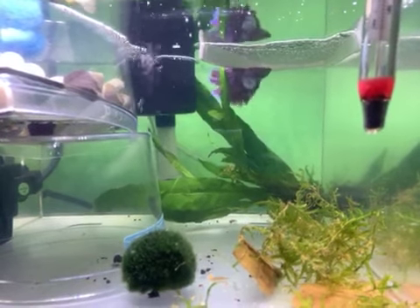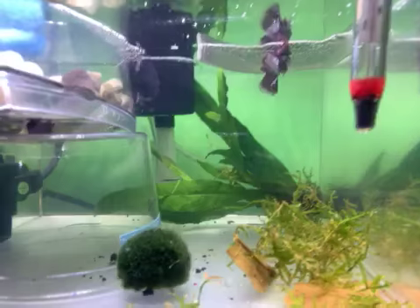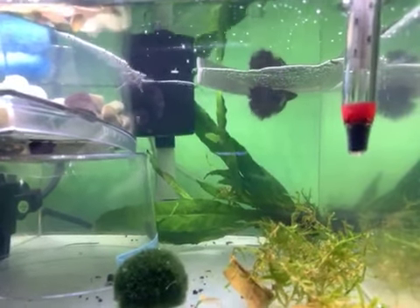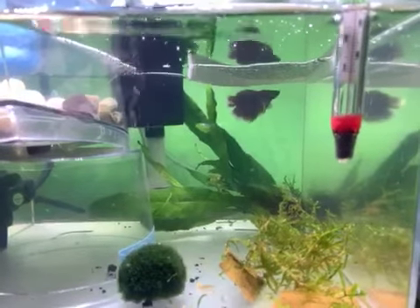Hey guys, welcome back to my channel. Thanks again for watching. This is my purple elephant ear betta fish Phineas. If you've been watching, you'll know that he and his girlfriend here are hopefully gonna be making some babies very soon.